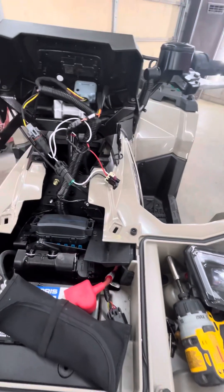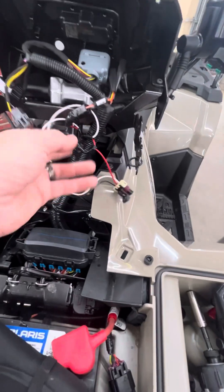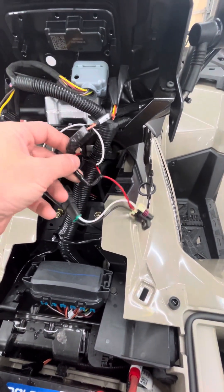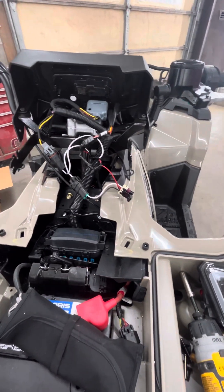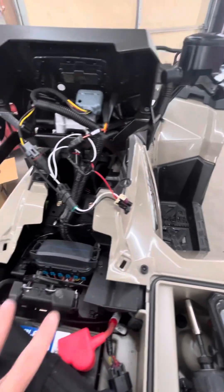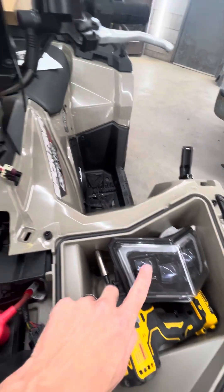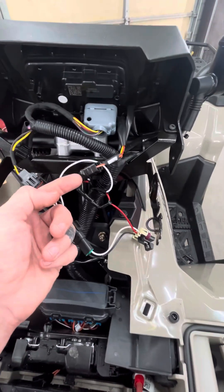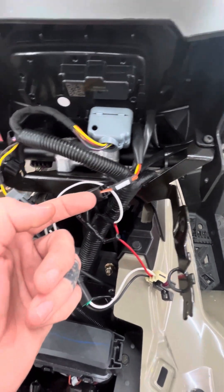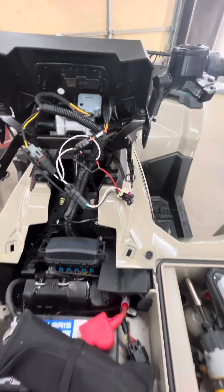I wish I'd recorded when I was putting it in. I know I'm not great at explaining, but that's the best I can tell you — it's pretty simple once you look at it. When you run your Y up, you'll have a red wire hanging, and then the pigtail that comes with the pod also has a red wire hanging. Tie both of them together, put a spade connector on it, and plug it into the orange side of the accessory plug.